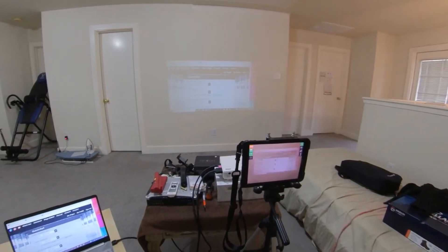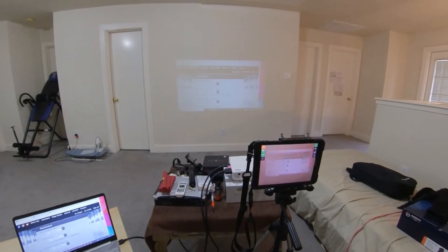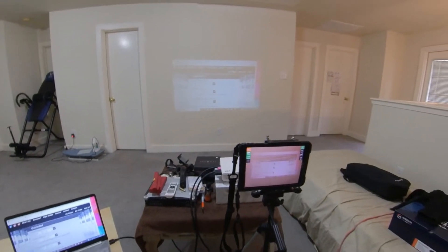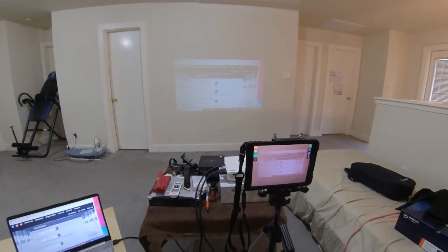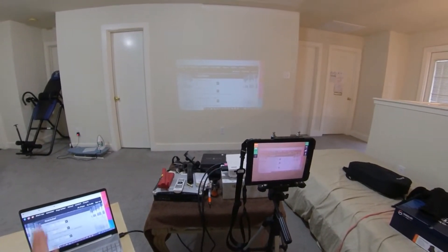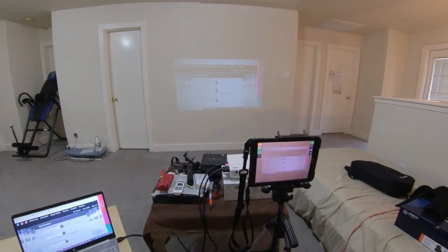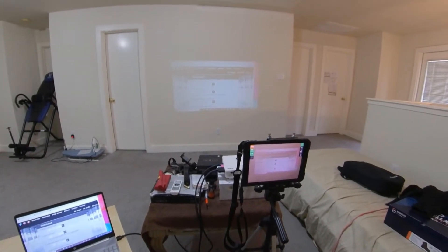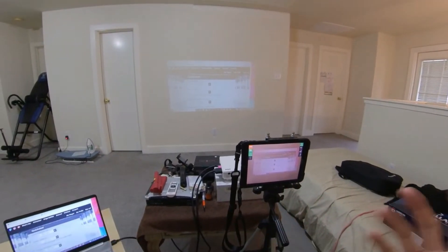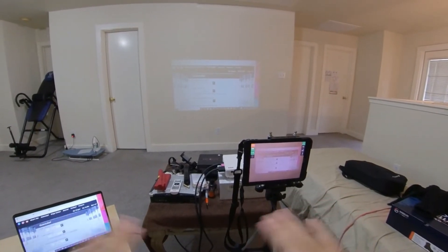Hello everyone, welcome back to another episode of laser dry firing at dryfireonline.com. It's been a while — it's been raining, I've been riding my bike, and I've been going through some lower back pain. We're getting a winter blast here in Houston, it's raining and very cold. It might actually snow in a couple more days, getting down into the lower teens — freezing, which is very unusual where I live.